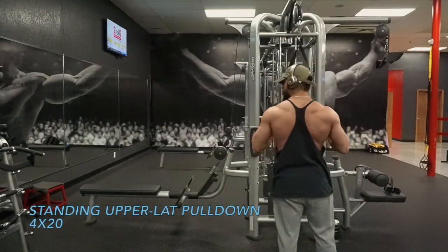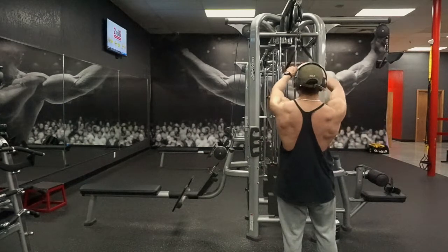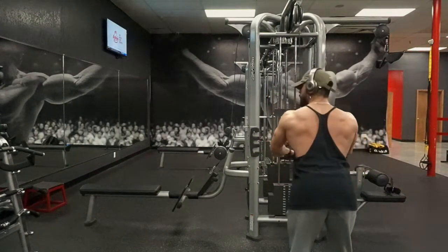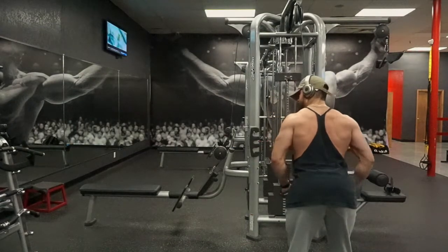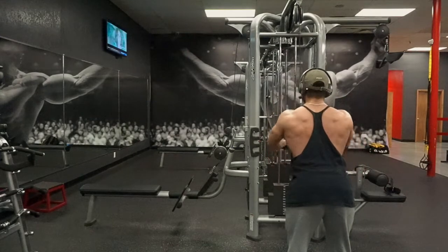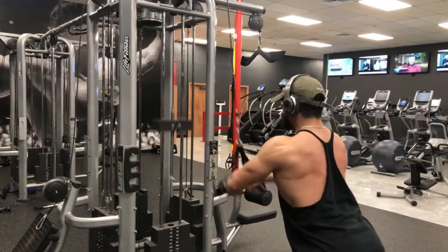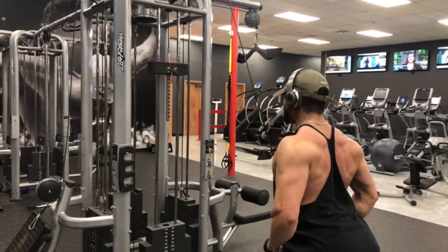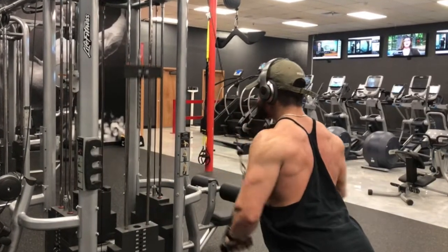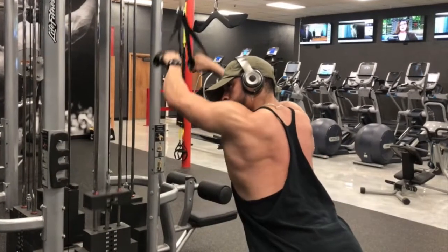Here we have a lat pull down — you can use ropes or any grip that spreads apart by the time you come down. I'm focusing on my upper lats here. If you lean forward at 90 degrees and extend your arms all the way out, you're targeting more of the lower lat or full lat. But here, keeping my body at a 45-degree angle and not swaying, I'm focusing on the upper lat. You don't have to use so much weight — these really burn. Just control the weight and go up on reps; I don't usually go up on weight on these.